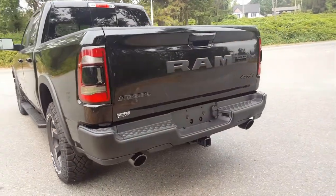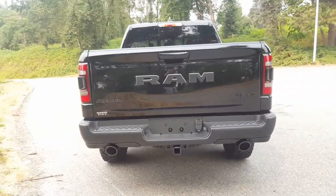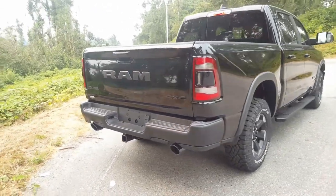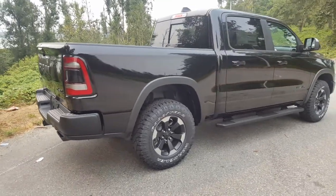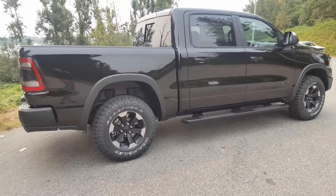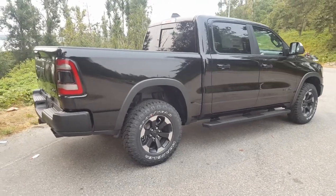On the back you have the really big Ram emblem. This one is equipped with the tow package group. Overall, just like the other 2019s including the Sport that I've already done a review on, it has more aerodynamics to it. The engine's been pushed back about two feet for better center of gravity and better fuel economy.